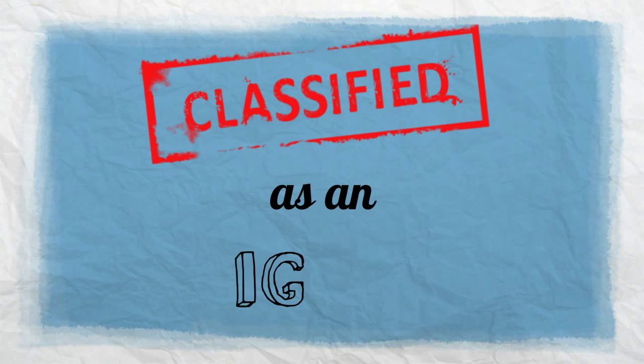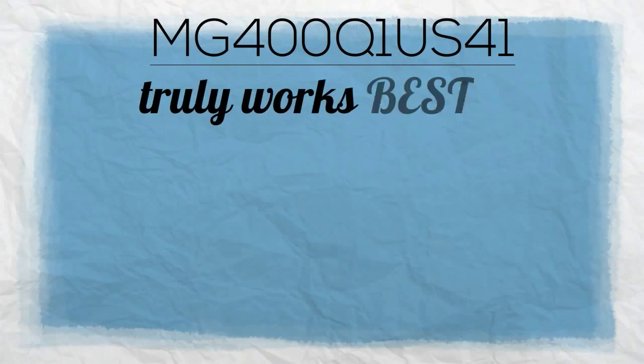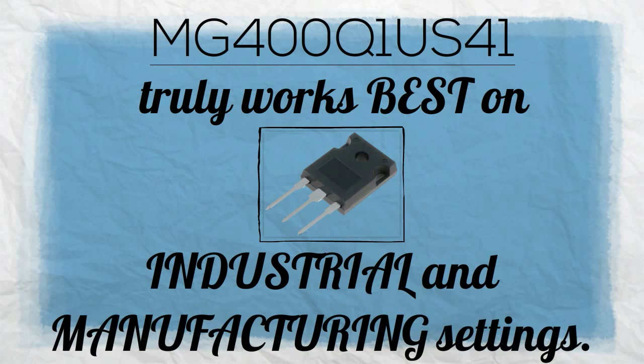Classified as an IGBT, MG400Q1US41 truly works best on high power switching applications, or those commonly seen in industrial and manufacturing settings.